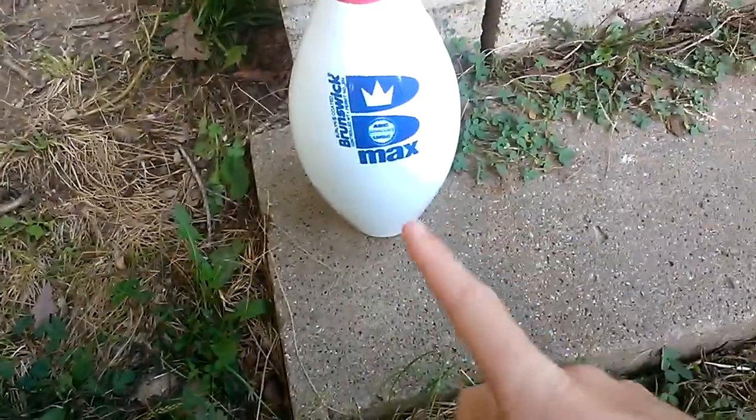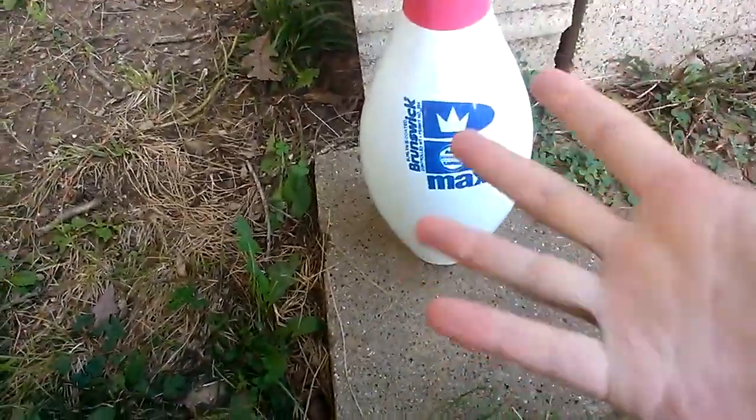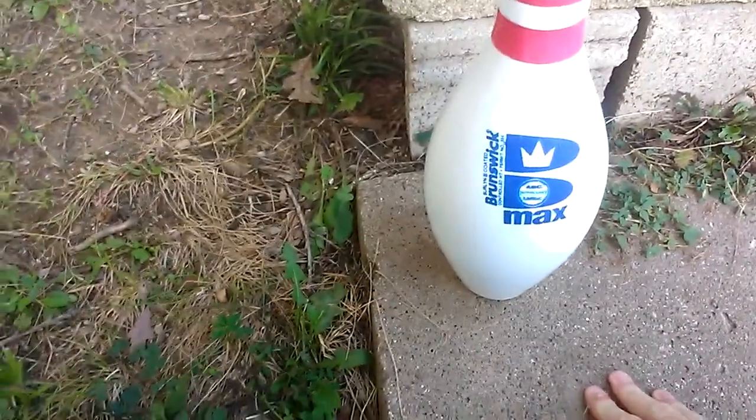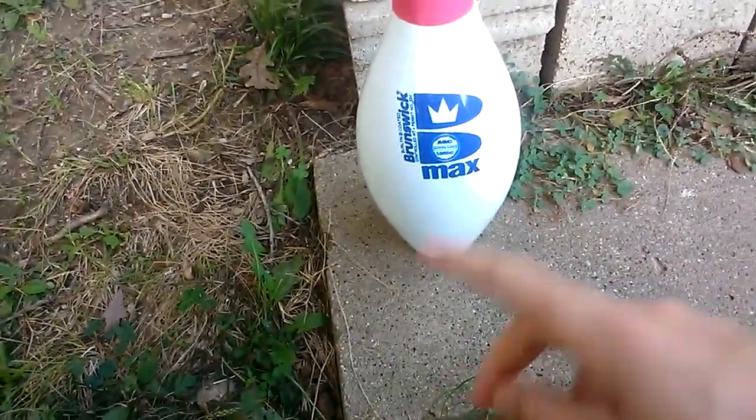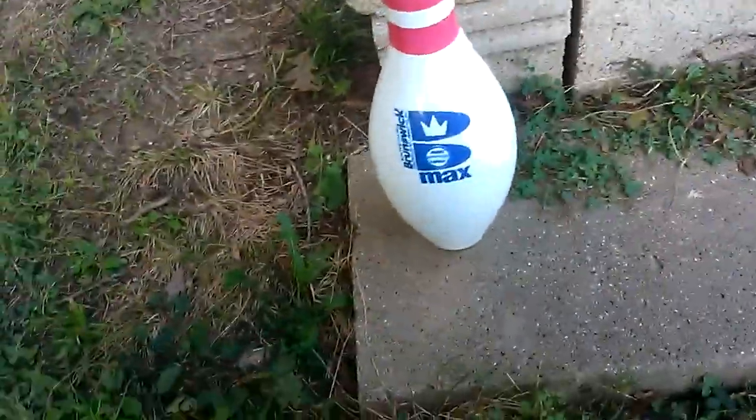Alright guys, so I bought this new pin yesterday. I paid $5 for it, and for a standard Brunswick Max bowling pin brand new, it's $10 plus tax, which is $10.65.